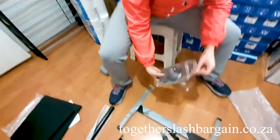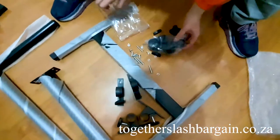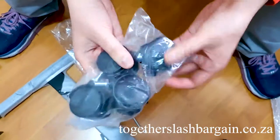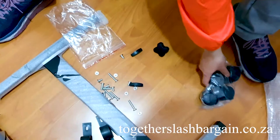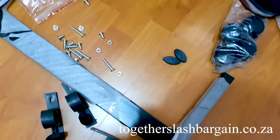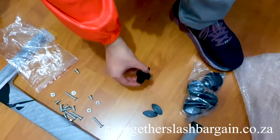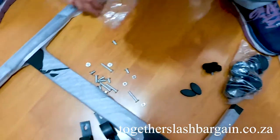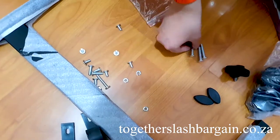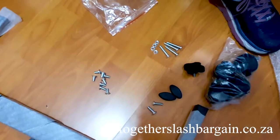Let's show you what's inside the packet. These are the four wheels. There are also stoppers for the table so your laptop won't fall off, and this is the height adjustment nut. You've got all these screws and hardware as well.